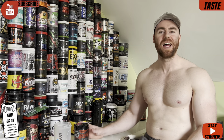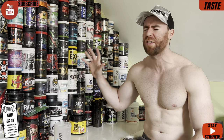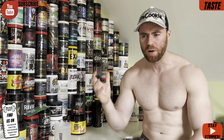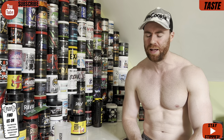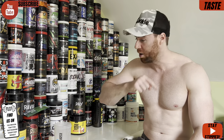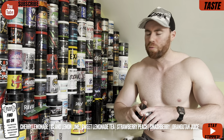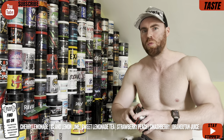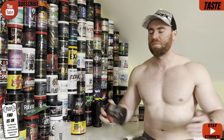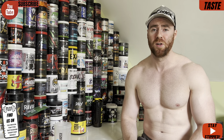Into the first segment: taste and mixability. A lot of people argue it's probably the least important, and you know what, we agree — but the big but is you've got so much choice out there, so many pre-workouts on the market. Why not get a good pre-workout that also tastes good? You don't have to sacrifice taste anymore. There are several different flavor options on the website and I'll put them down in the text below.